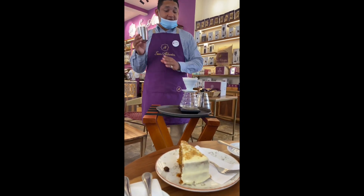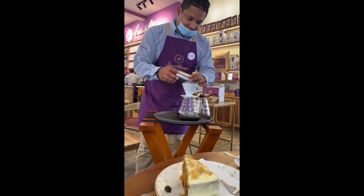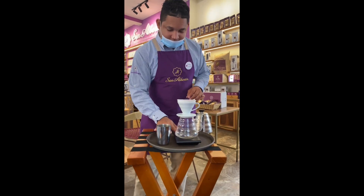12 grams of coffee, 150 ml of water. That would be the perfect combination to get the balance.